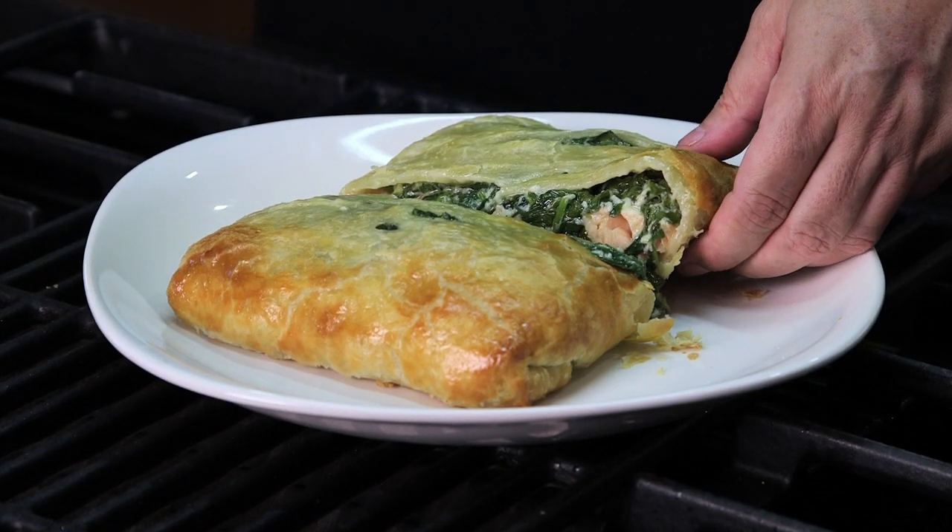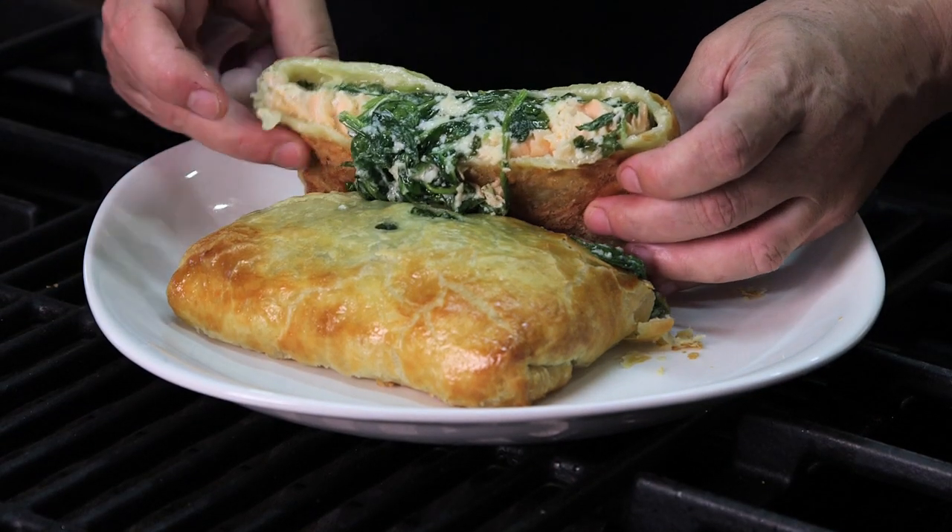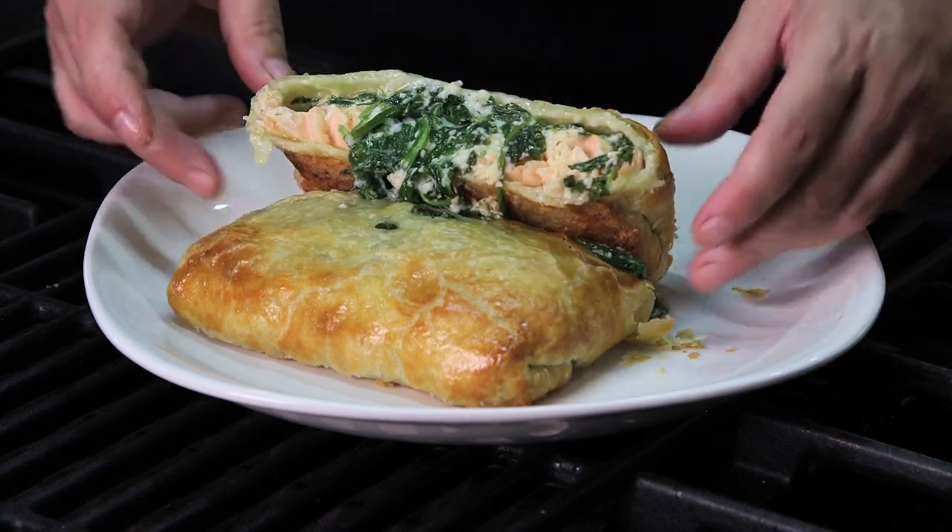Hi, I'm Maria Villegas. Today we are going to make salmon en croûte, and that is salmon wrapped in puff pastry.